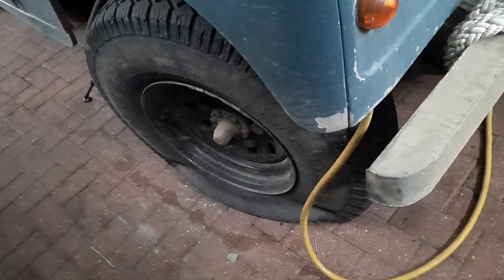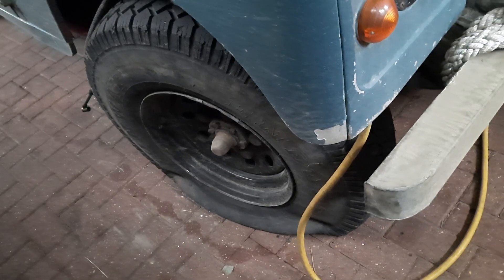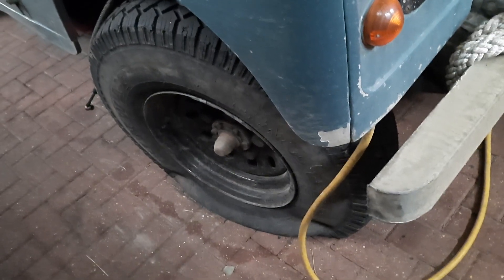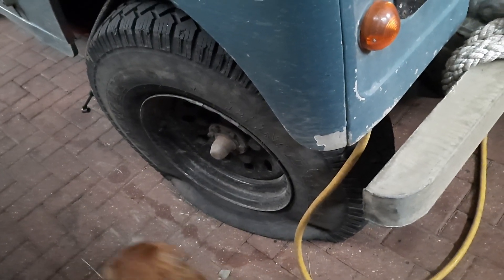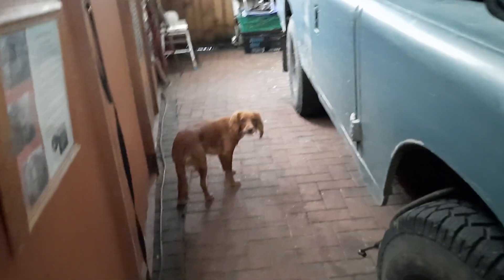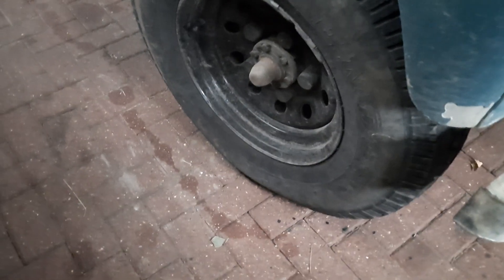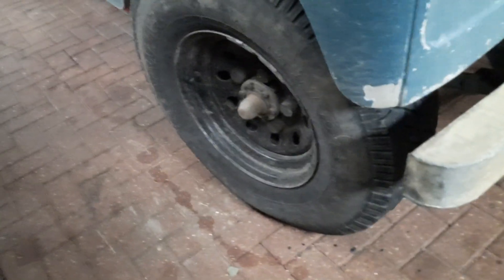First of all I'm going to get the wheel off, blow it up, and see if we can find the leak somewhere — because where that screw was, I've now got no idea. Right, we've blown the tire up now.